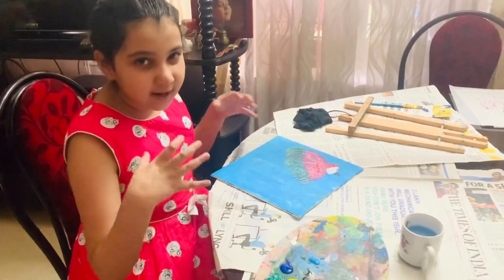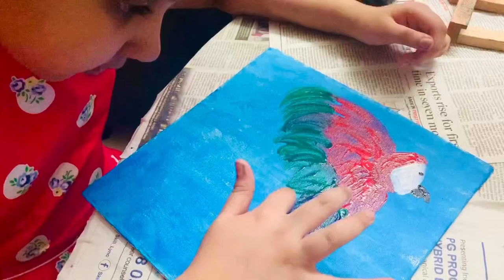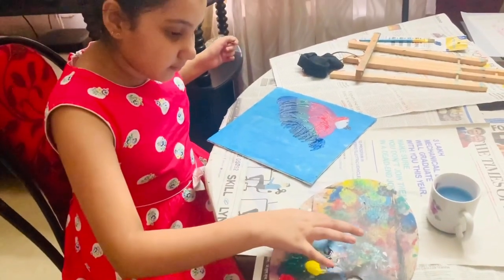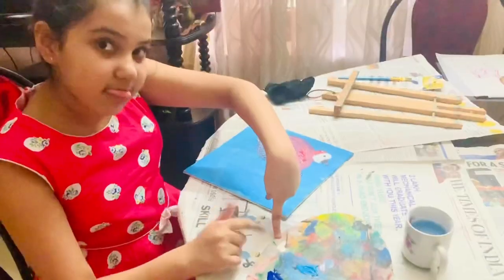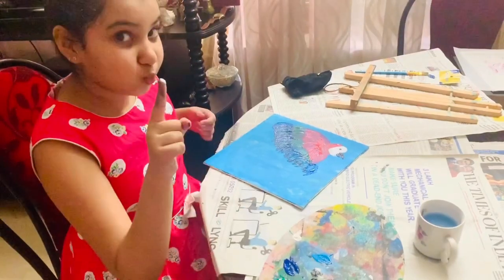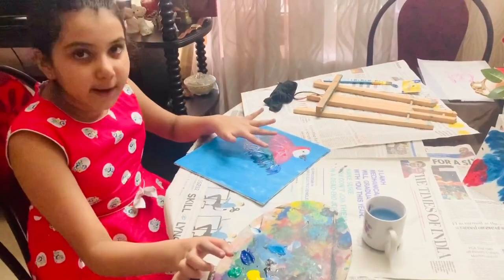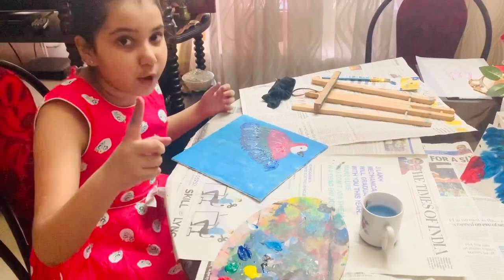I am just doing a type of realistic style but it will not come out fully realistic. Now light blue. Now it is time for white. I am going to use yellow and green for the red part because I just want to give that shade of that color.